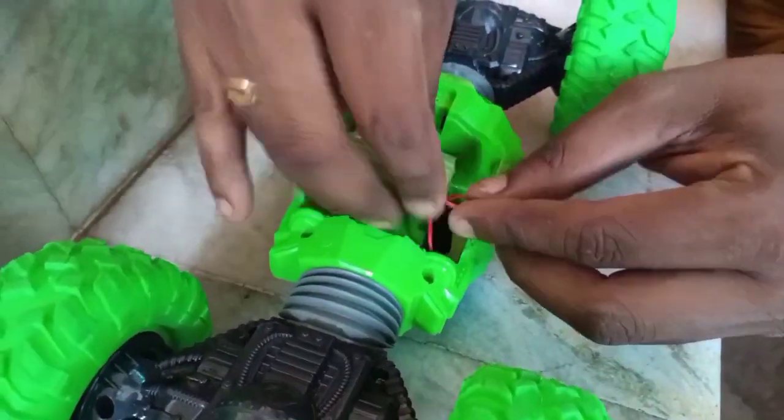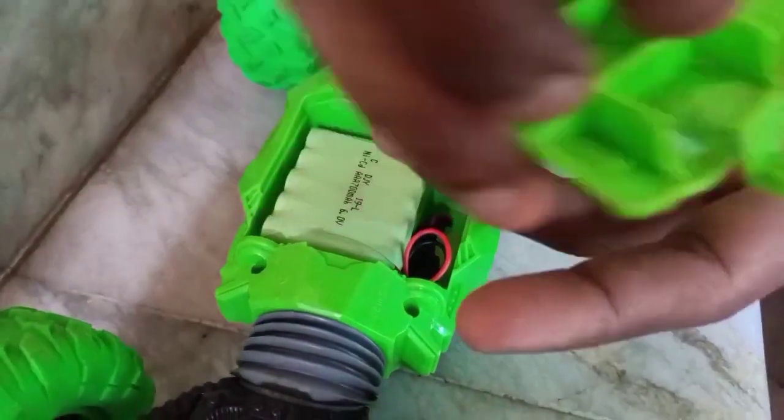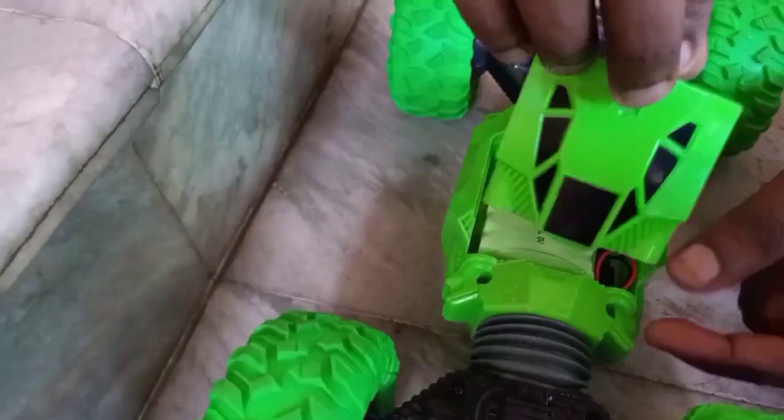You can charge it. If you see this, there is a screw. If you have to fix it, you can tighten the battery. It's safe.